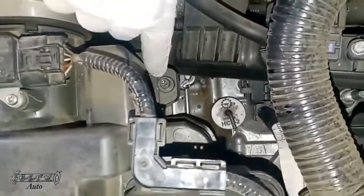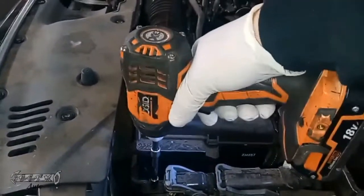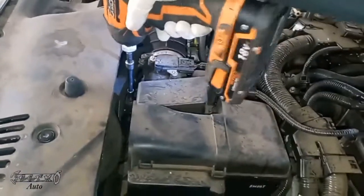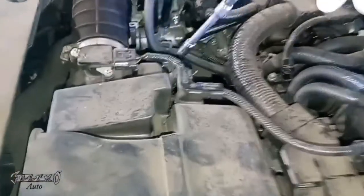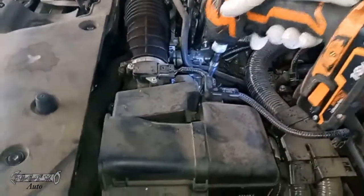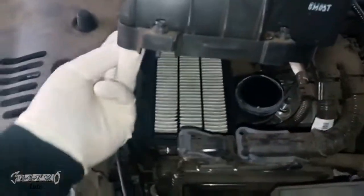There's the last one right there. What we're going to do is just loosen these — they probably won't just come out like a regular screw. They're kind of made to come loose but stay in their spot, which is nice. Once you get those loose you should be able to easily lift this up.